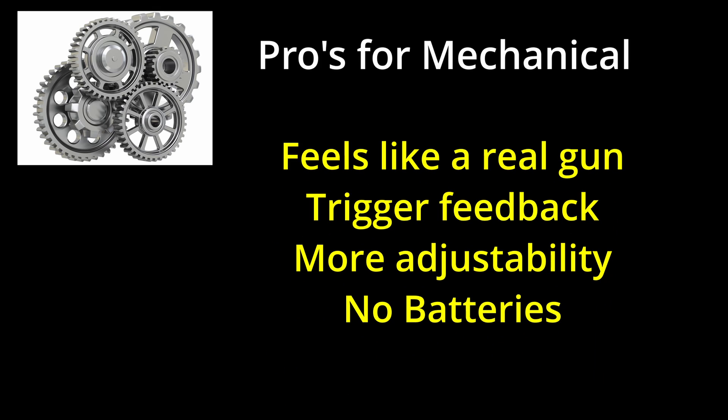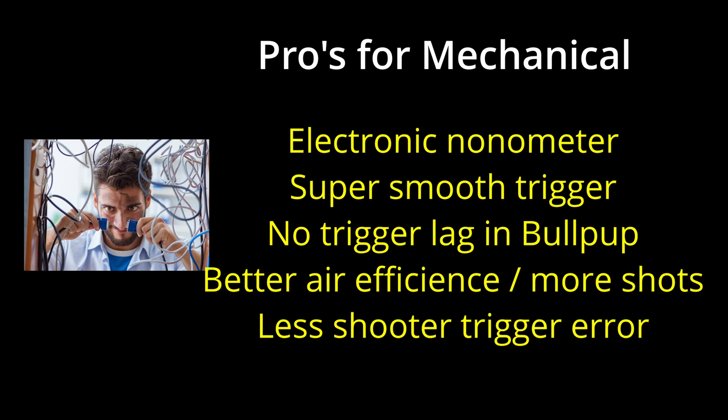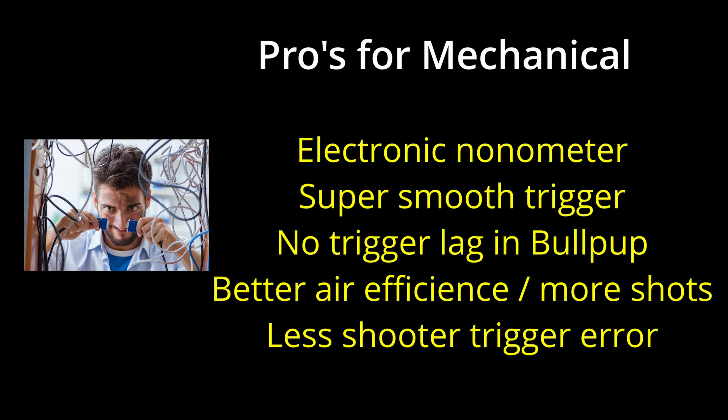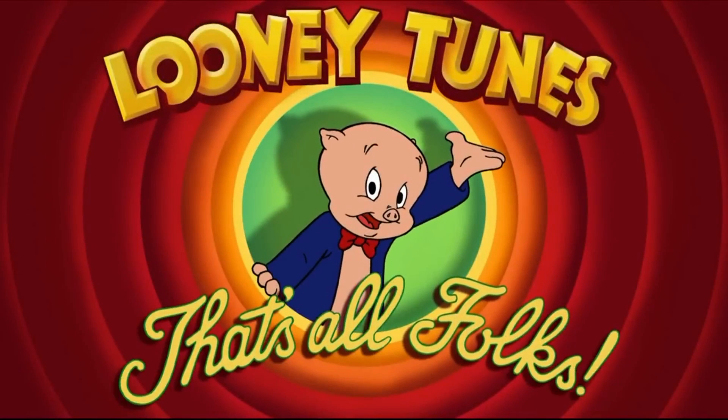Looking at the quick summary — which one would I prefer? Looking at the pros of both, the electronic trigger wins hands down.